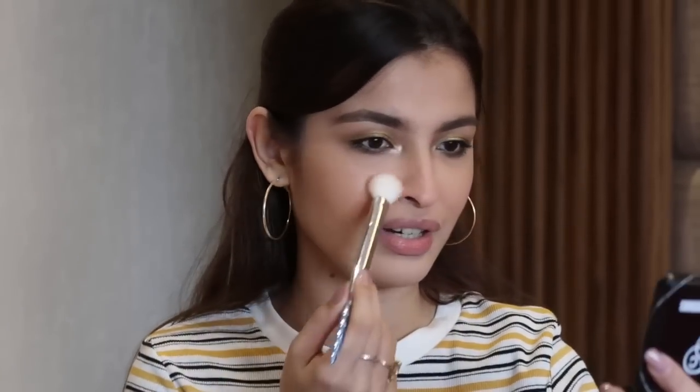Going ahead with the PAC baked highlighter in BK13 using my Wet n Wild P77 brush — oh my god that is so stunning! You can see how beautifully the highlight and blush look together — they just blend together like a dream. I absolutely love this.